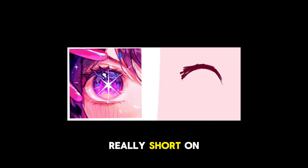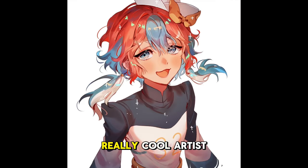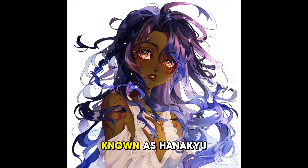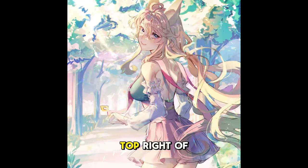I was really short on time this week, so I wasn't able to include as much in this video as I had hoped, but I hope that's okay for now. By the way, there's another really cool artist that I also did a style study on recently, and she is known as Hanakeu. So if you want to learn how to draw art like this, check out this video at the top right of the screen.